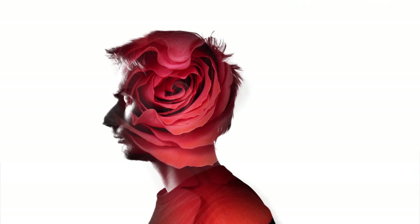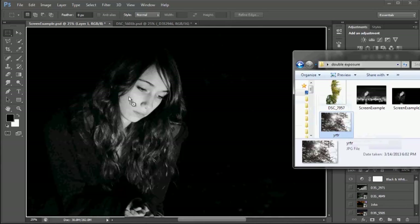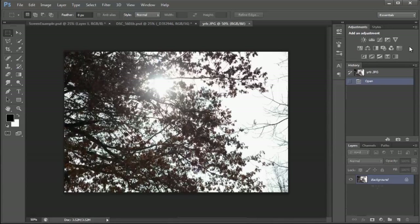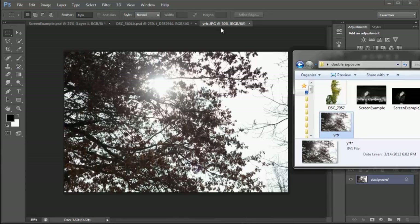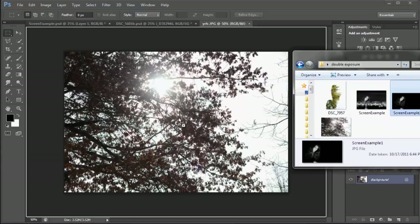If you don't want to use the multiple exposure feature in your camera but want to do them inside of Photoshop, I'm going to tell you how to do that right now. When you're in Photoshop, you're going to want to grab your two photos. What I do is drag one over to the left-hand side of the toolbar and drop it, and it will create a new document up at the top. Next, grab another photo and drag it on top of the canvas itself and drop it.